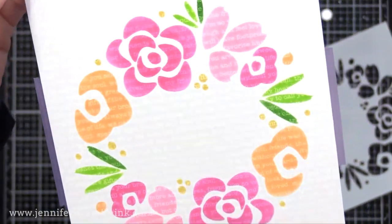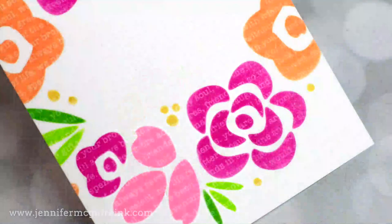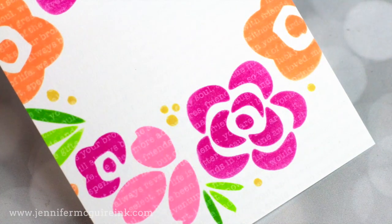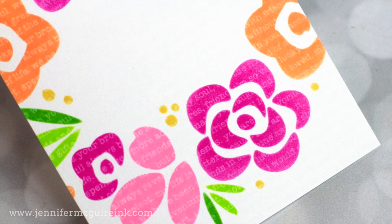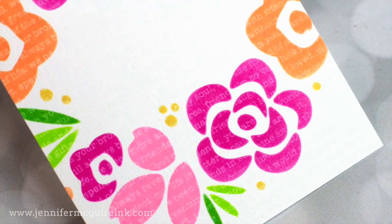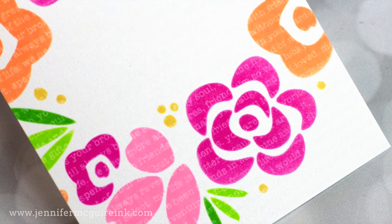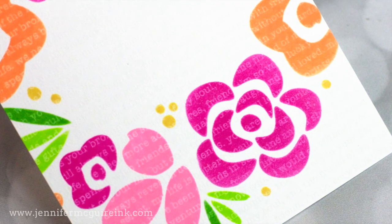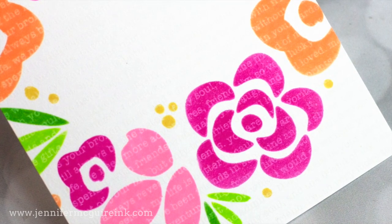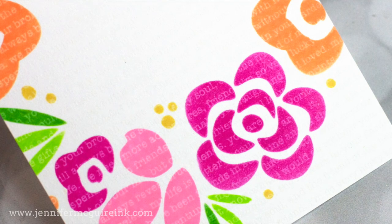Once I've inked over all the openings of the stencil, we can remove it and check this out — you can see that subtle text showing through the color we added over the stencil. It's subtle, but it adds a lot of interest to this basic stencil image. Now, if you want the text to be more bold and show up more white, you could either white heat emboss the image first, or ink the color over the stencil and then stamp with white pigment ink and the text background stamp on top. The fun of this technique is the magic and the subtle look it gives — a great way to get new looks using basic supplies like white pigment ink, VersaMark ink, stamps, and stencils.